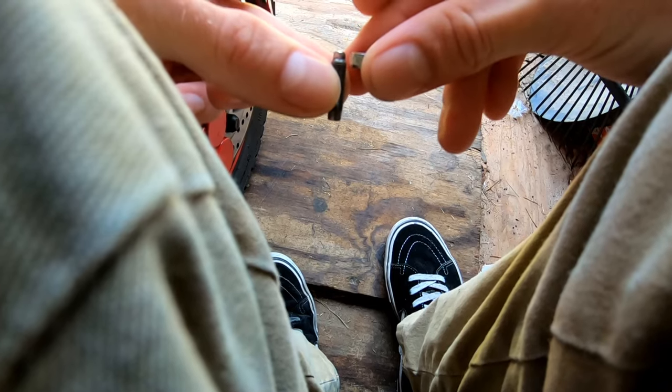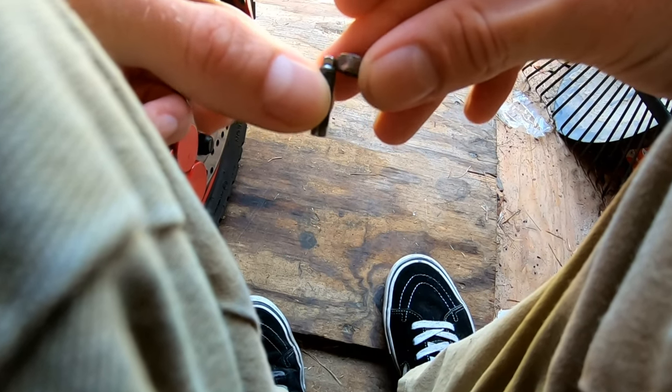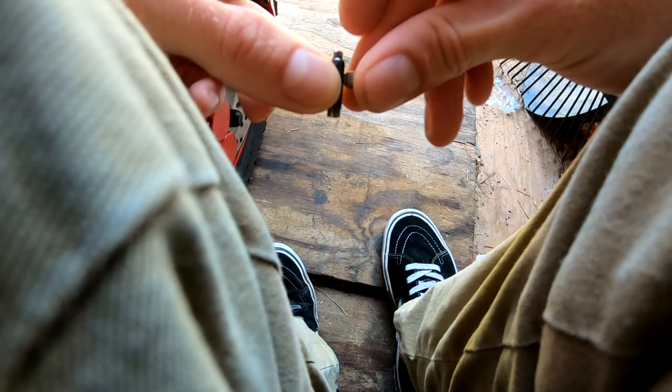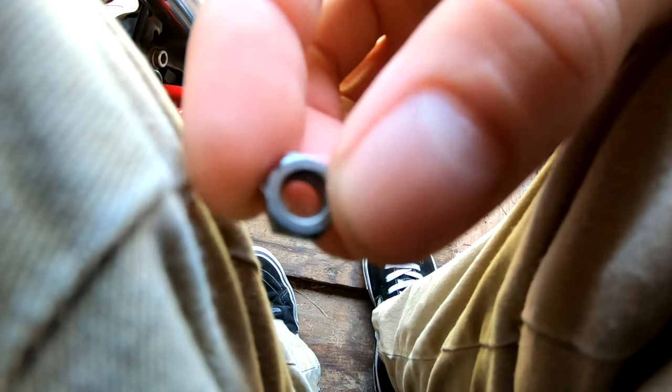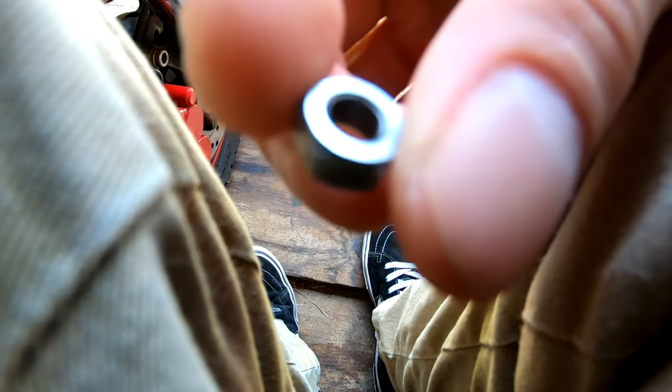And measuring. You get it adjusted right, you lock it down with this nut. What I have found while doing this is this nut is stripped, so I need to find a replacement to adjust these valves.